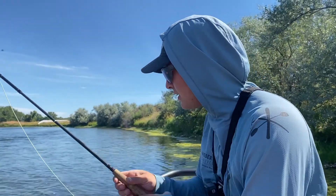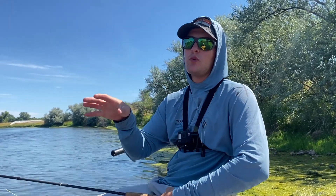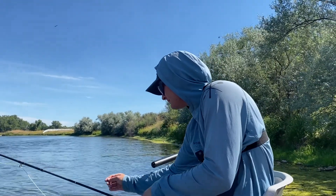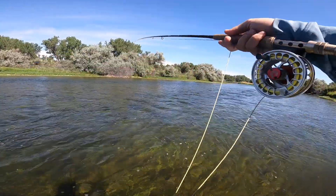A lot of the guys out here use yarn indicators instead of these foam indicators because they're a little bit more sensitive, but that was incredibly sensitive. Did really, really well. Give it like an A minus. What fly did it take? A beadhead pheasant tail is all that was on. So let's get another one. This is a great spot, I'm going to just stay right here.